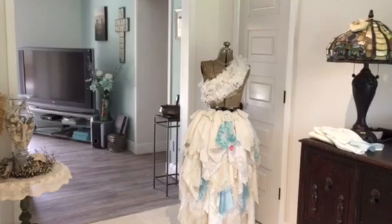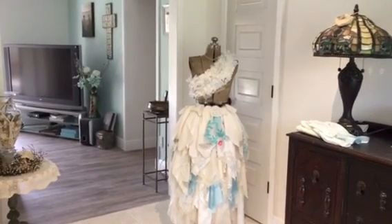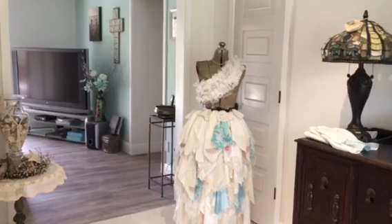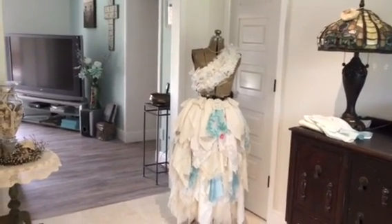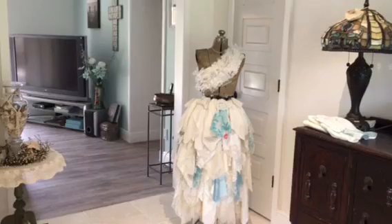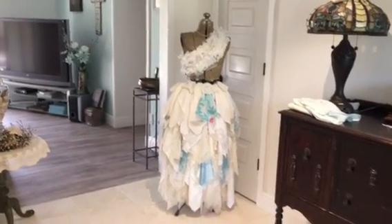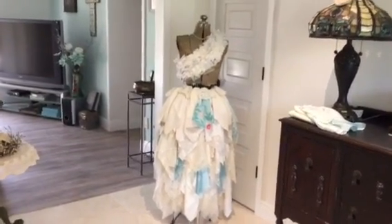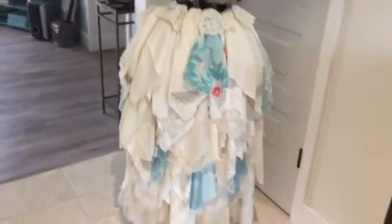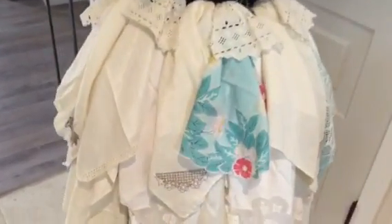I have a whole bunch of lace and a whole bunch of hankies and napkins that sit in drawers and suitcases and boxes. So I said, you know what? She needs a new dress. So I took her apart from Christmas and she has a new dress. So I'm going to take you up close and show you all different kinds of table napkins.